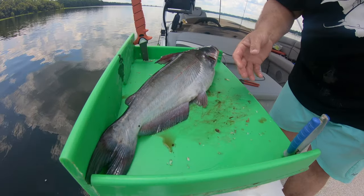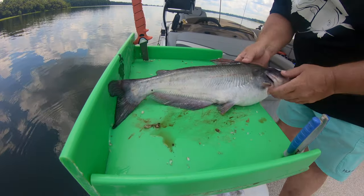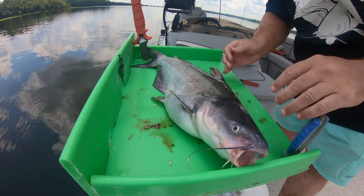Alright, so we've done the catch part. Now it's time to do the clean part. This catfish has been on ice since I caught him, so he's good and rigid and ready to go.